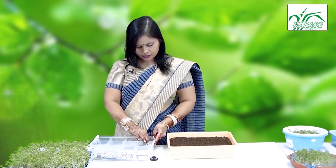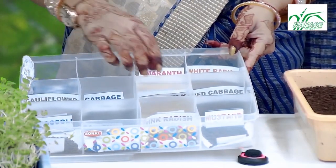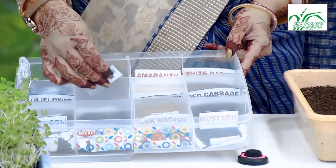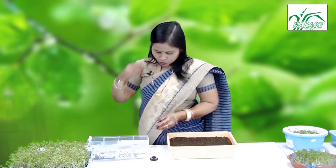Here we have a lot of varieties, like white radish, red cabbage, mustard, pink radish, pak choi, broccoli, fenugreek, amaranthus, cauliflower, and cabbage. There are many more which we can try at our homes.